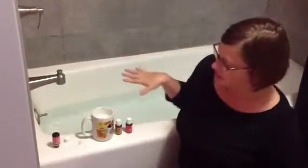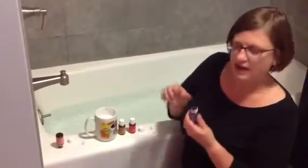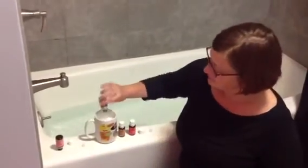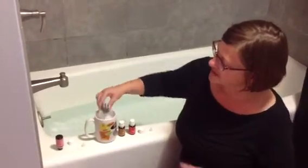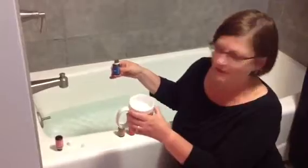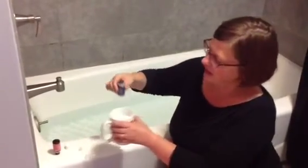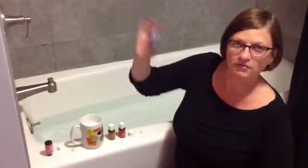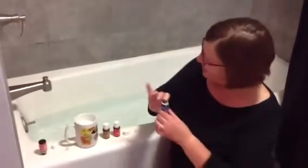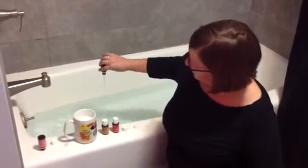I take three or four empty oil bottles, take the top and the stopper out of them, and make sure they're empty. Then I take a little bit of my Epsom salts from the big cup and put that in the bottle. Once I've filled it up about halfway or so, I shake the bottle up a few times and then simply put it in my bath water and rinse it out.